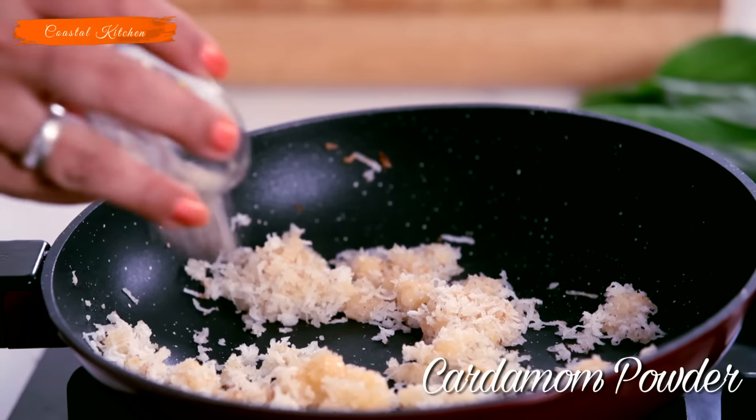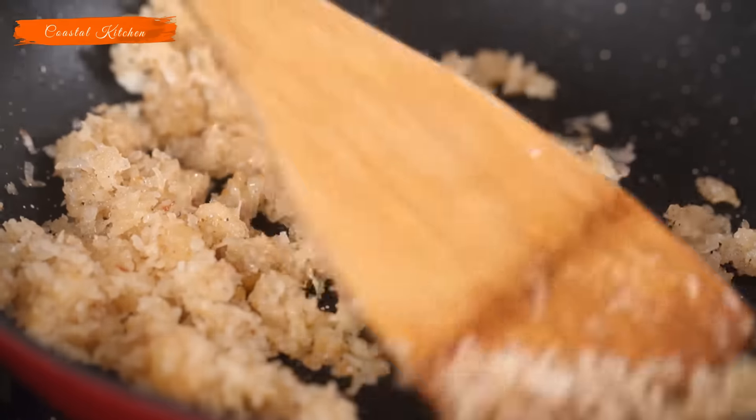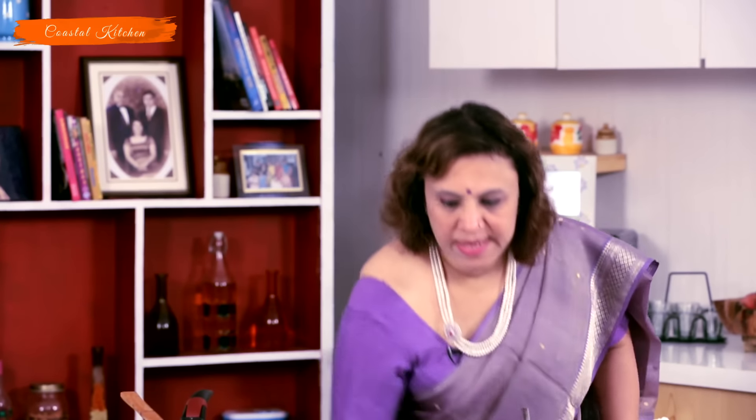Shut the gas and add the cardamom powder. Mix it. The mixture is done — we have already shut the gas. Let's take this stuffing out into the bowl.